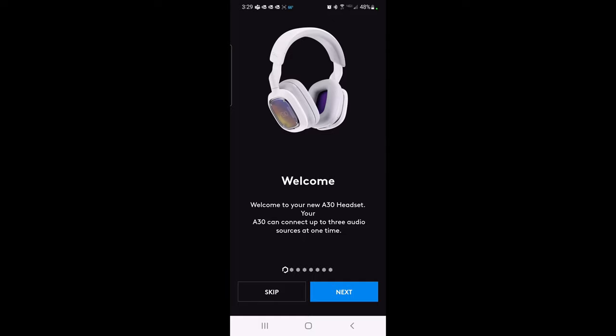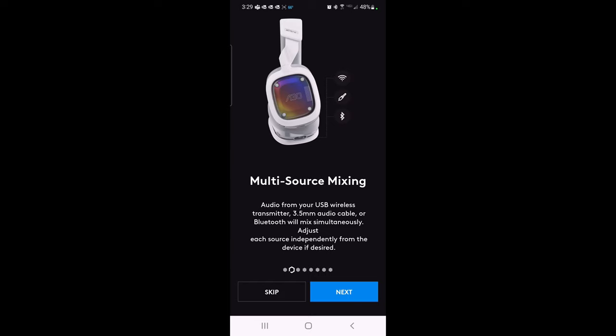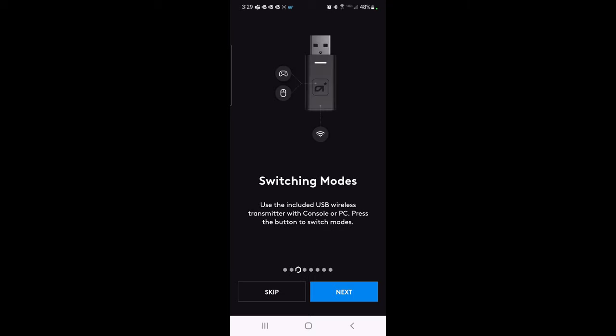Stepping through the first-time setup: you can connect up to three audio sources simultaneously, which is pretty cool. The A30 lets you mix between those sources or choose between them. There's multi-source mixing — you can get audio from the USB wireless transmitter, the 3.5mm audio cable, or Bluetooth, and mix them simultaneously. You can also adjust each of those sources independently from the device. For switching modes, you use the included USB wireless transmitter with console or PC and press the button to switch.